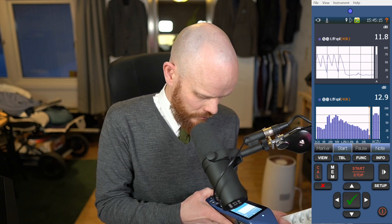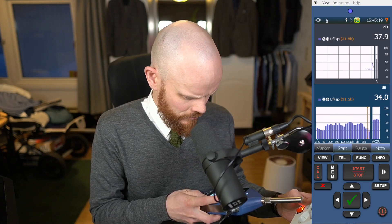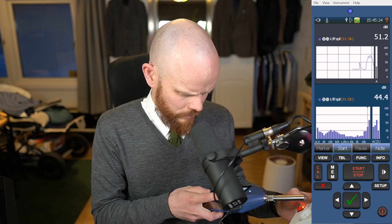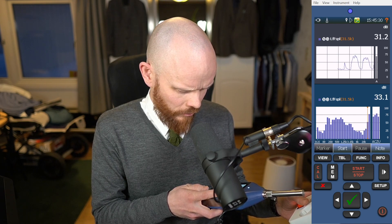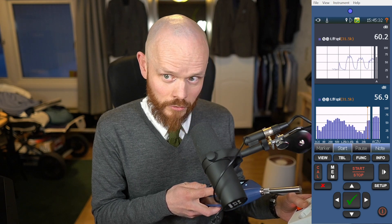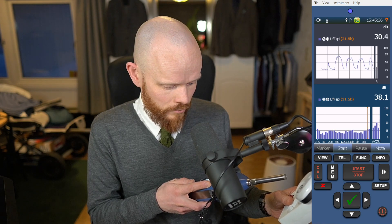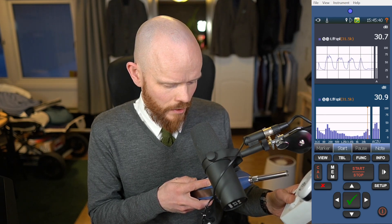Let's see if there's any more sound. How far down in frequency does this one create noise? There seems to be something going on in the 31.5 kHz band as well — you can see it goes up and down. And then we turn it off. Yeah, and it's gone.